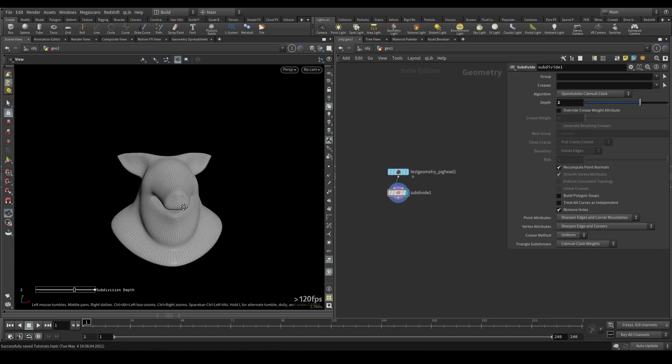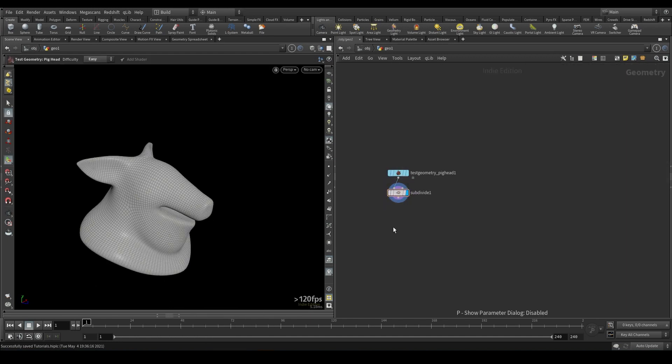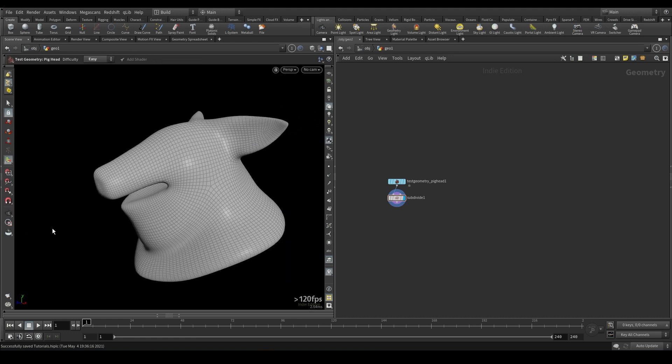So real quick, I'm just going to be going over an HDA that I'm going to be releasing today. This is part of a pack that I will be releasing at a later date, and it's not quite perfect yet — there are still some bugs — but it works great for everything I need it for, and I use this all the time, so I figured I would make a quick tutorial on it.